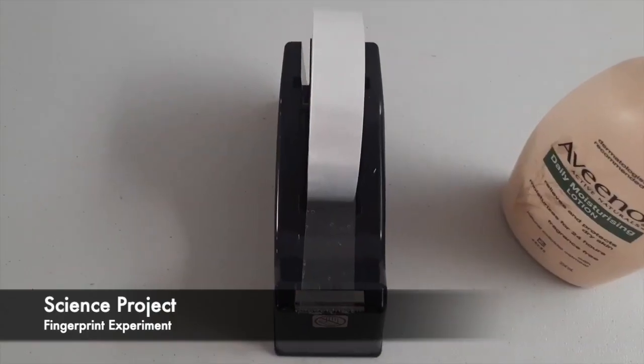Hi guys, this is Celine here. Today I am going to make a science project which is a fingerprint experiment.